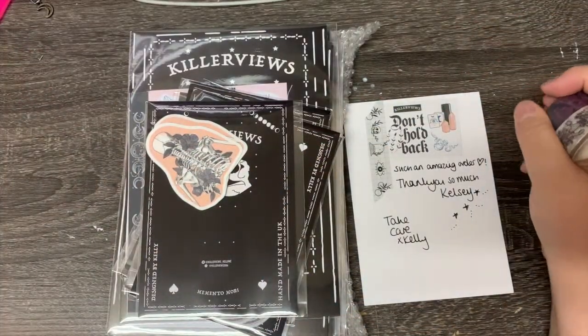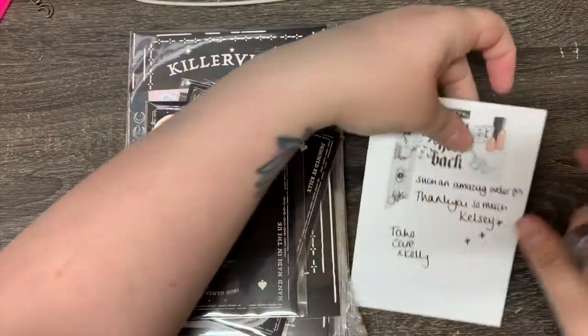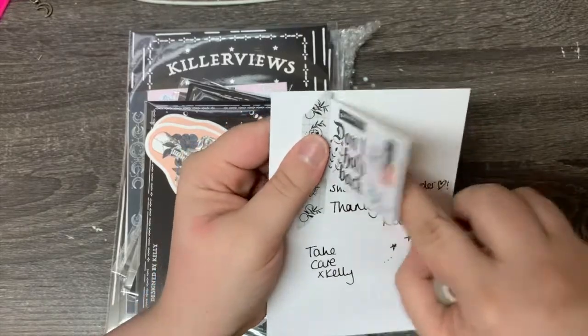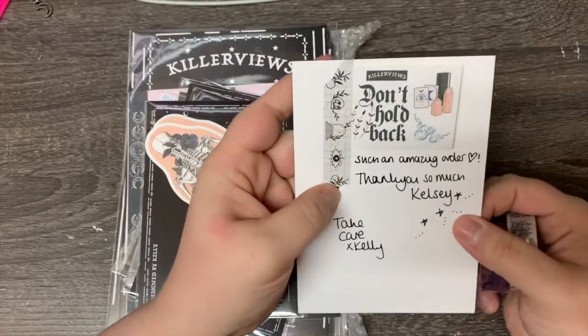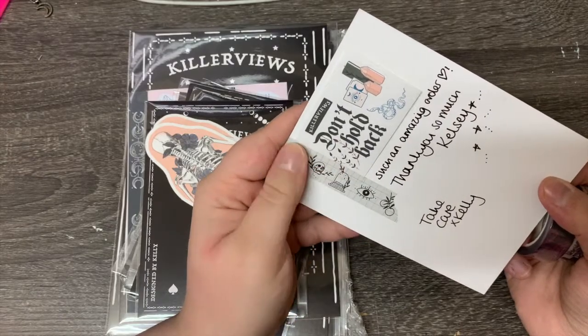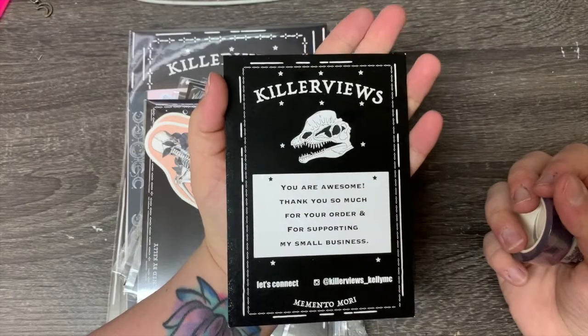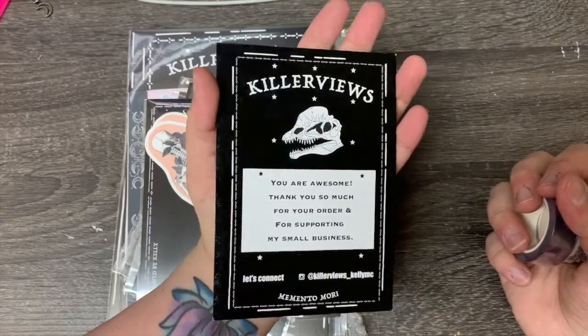No more rambling. So I got a little card here with a little sampler. I really like that washi — I actually looked at that washi, and I'm kind of sad that I didn't pick that up. Killer Views — I will leave the link down below.